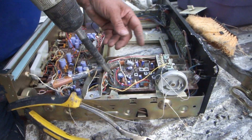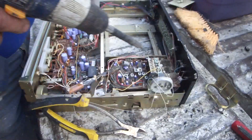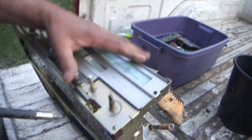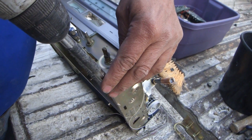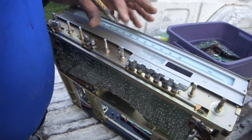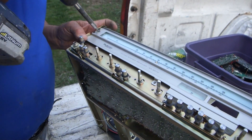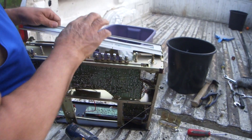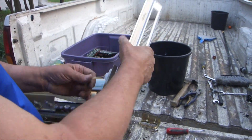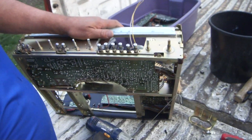Imagine trying to fix one of these things with all this stuff in here — how are you ever going to figure out what it is? These were underneath that front plate. That might be a piece of aluminum again — after I get it off I'll check it with a magnet. Put a magnet to it — it's steel. Add it to my steel pile. There's still more to go.